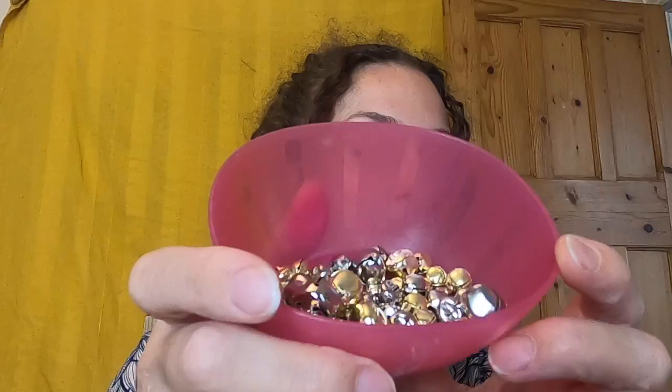First of all, you need some jingles — I've got a little thing of jingling bells, a whole bowl of them there that you can see. And they are going to be threaded onto — well, you can either use something like a pipe cleaner, or you can use some jewellery elastic. I've just got an elastic band.